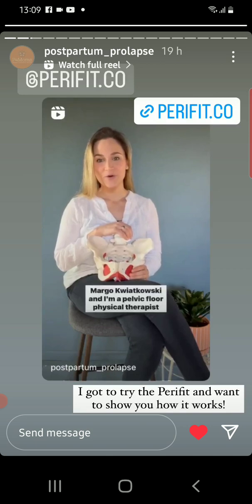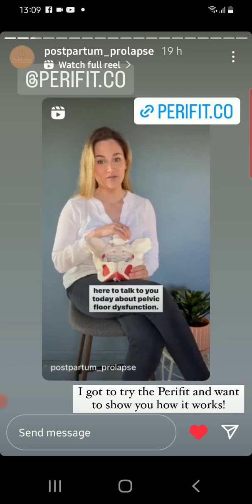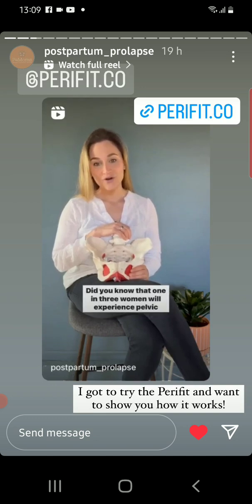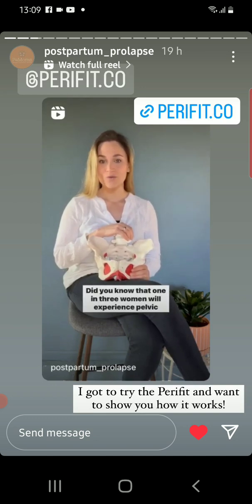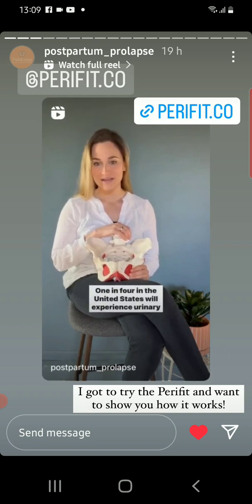Hi, my name is Dr. Margo Kwiatkowski, and I'm a pelvic floor physical therapist here to talk to you today about pelvic floor dysfunction. Did you know that one in three women will experience pelvic floor dysfunction in their life? One in four in the United States.